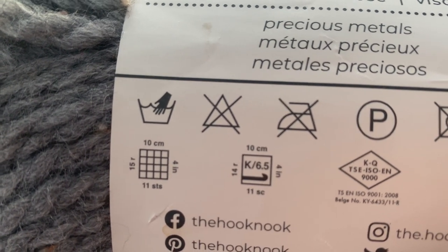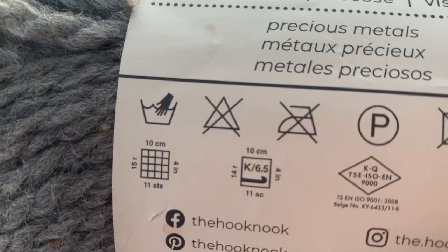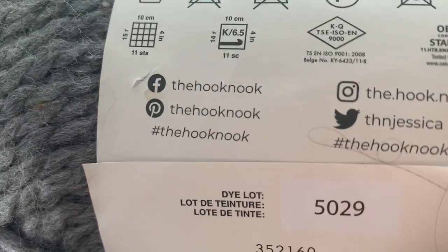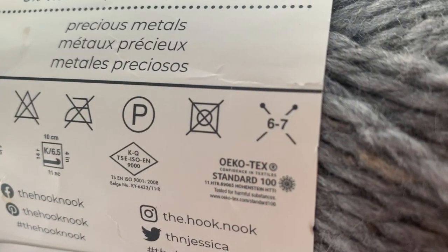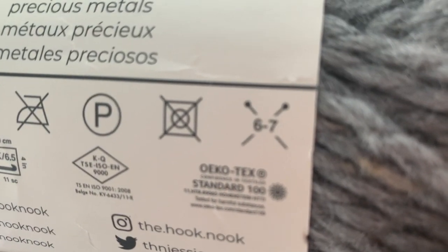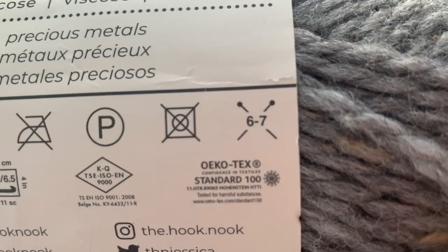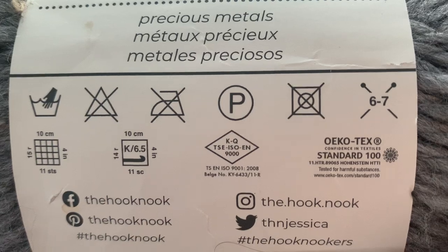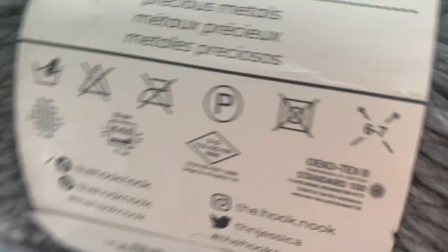So we'll see how it goes. I know that I tend to stitch a little loose on my knitting, so we'll see how it goes. It says six to seven, so you don't really get an exact needle size — that's what I was trying to find over here. It's not an exact needle size. Where most yarns give you an exact needle size, like they have a hook size, they don't do that, which is fine.